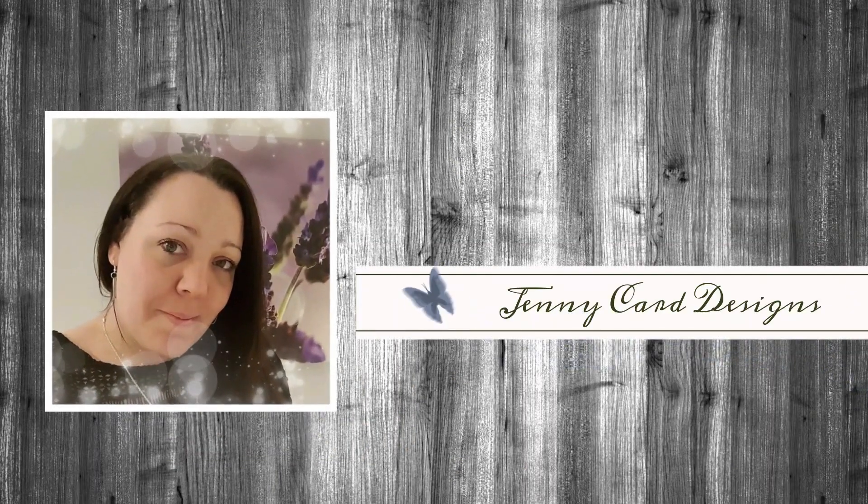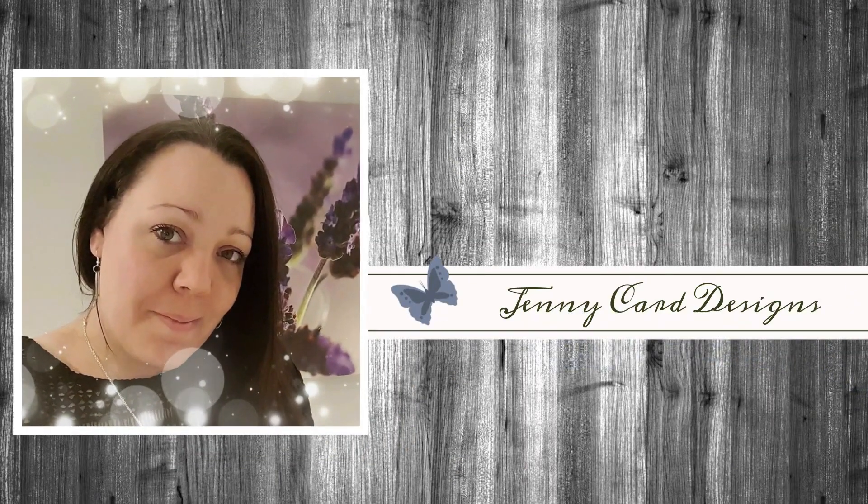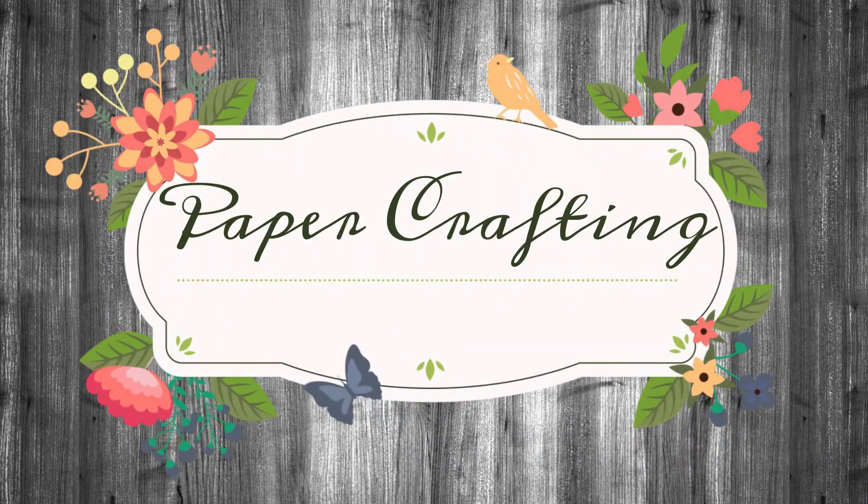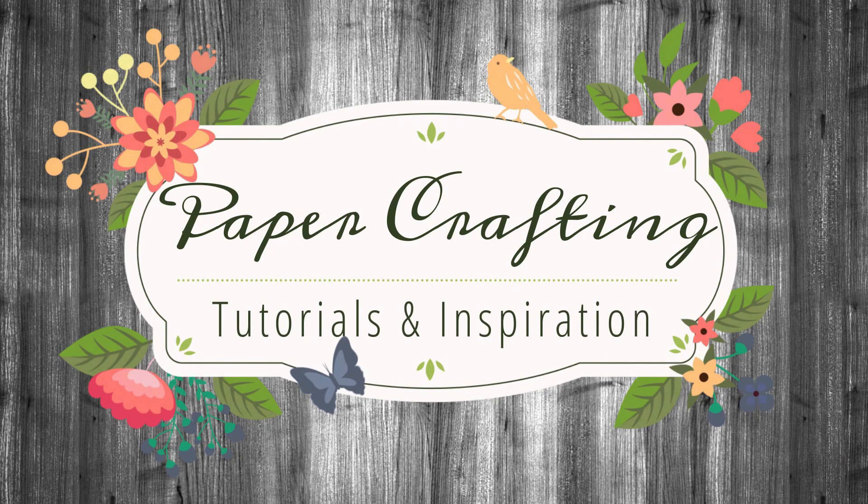Hello, welcome to my channel. My name is Jenny. I'm from Jenny Carr Designs. Thanks so much for stopping by to spend some time with me here today. My YouTube channel contains content intended to share paper crafting tutorials and inspiration with all of you.